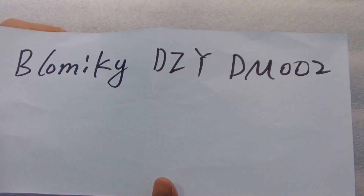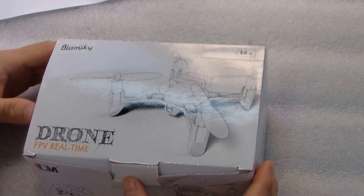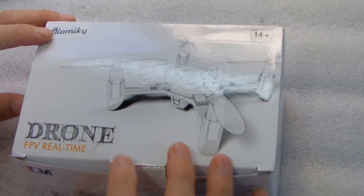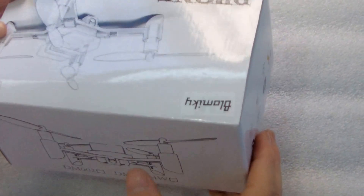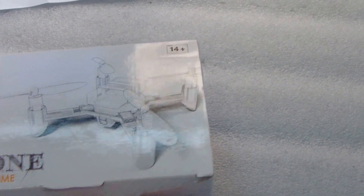Polamiki DIY DM002 drone. I will tell you how to assemble this mini FPV drone. This is the box. DM002 DIY drone. Let me open it.